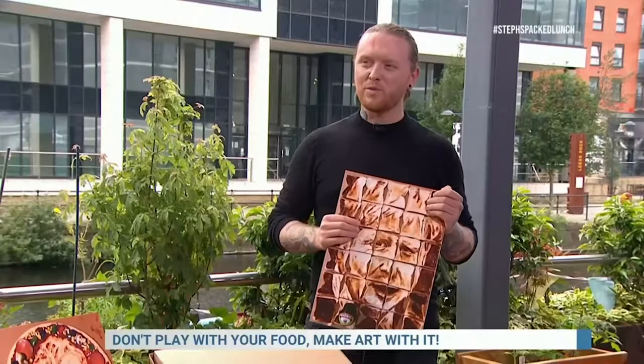What's your favourite food to work with? My favourite is probably sweets. The sweets is cool. And coffee is great as well because it dries like a paint.